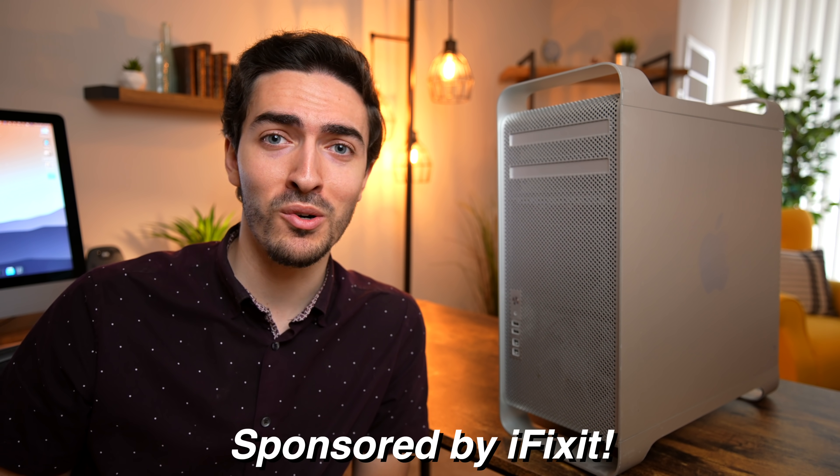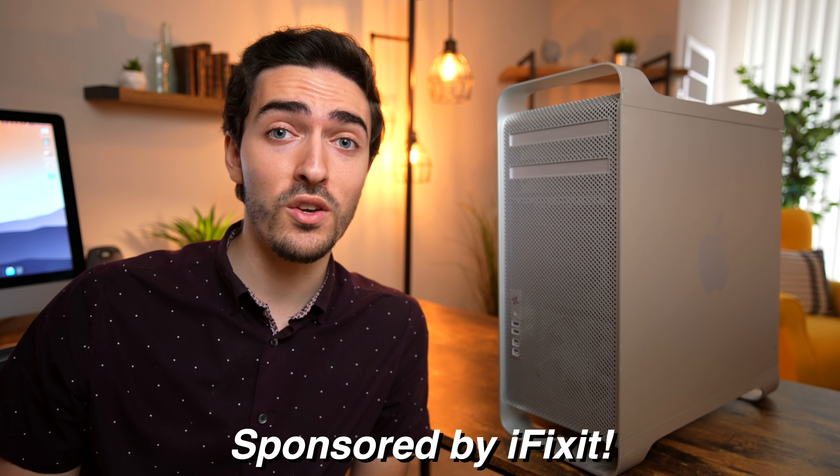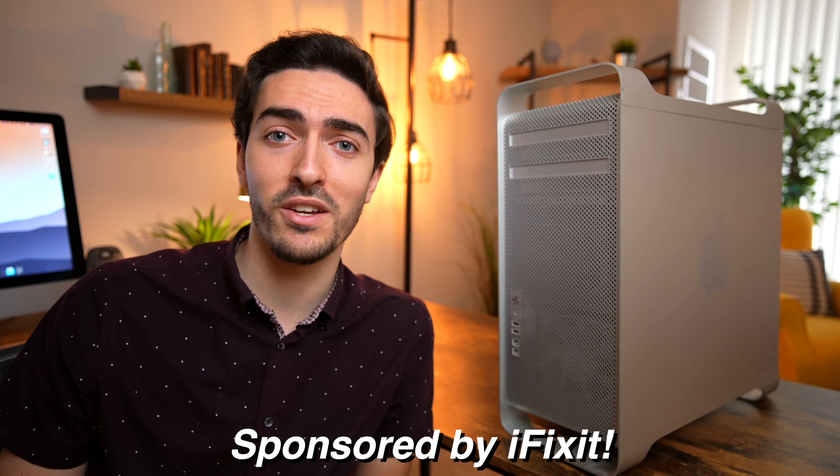I got this Mac Pro for free. Seems like a great deal, doesn't it? Well, as you'll see in today's video, trying to fix this not quite fully functional Mac Pro ended up being quite a pain. That's why I'm super glad that iFixit sponsored today's video — this kind of thing is right up their alley, so if you're undertaking a repair and diagnosis project, definitely check out the links in the description below.